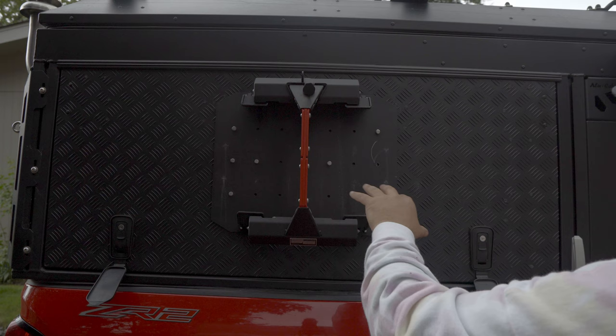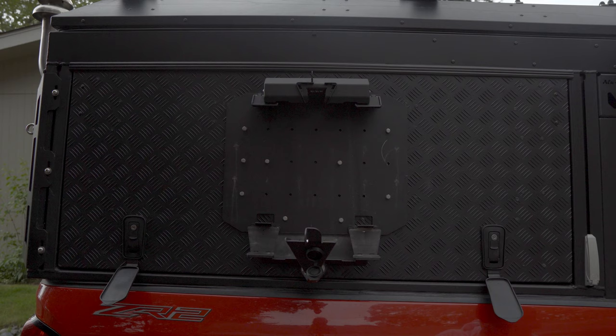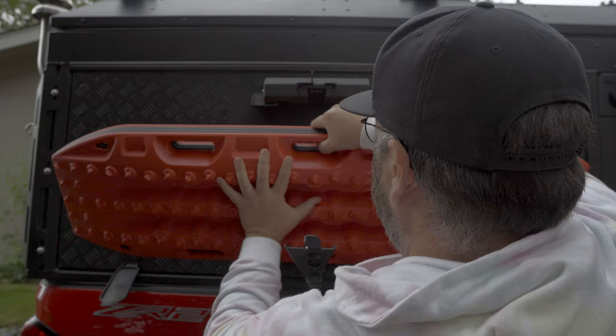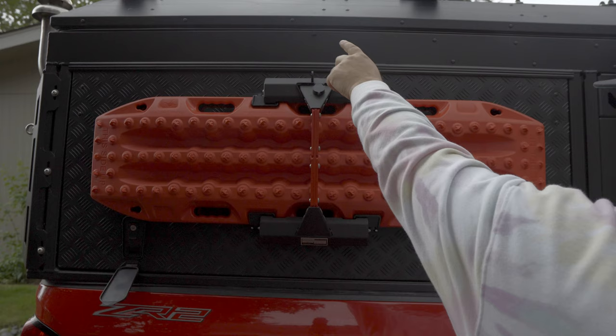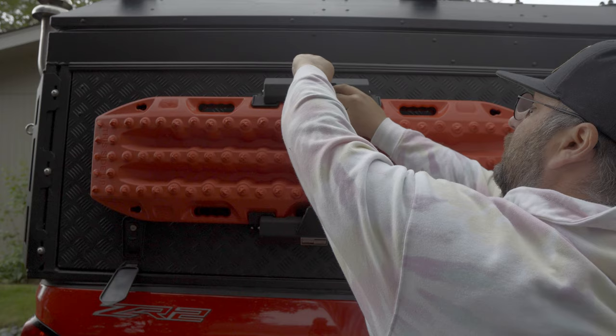I did want to show you the door actually — I'll put the Max Trax back up and show you the door does work and function properly with the upgraded springs. Go ahead and put the Max Trax back in the mount — easy as that. Lock it, padlock it. I should probably lock this just in case when I open the door they don't fall out.